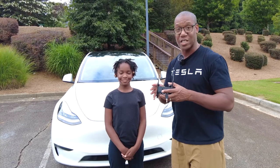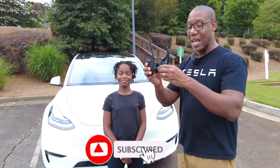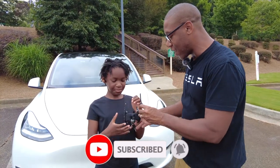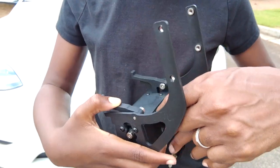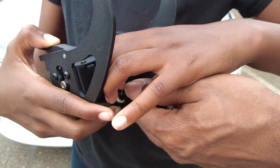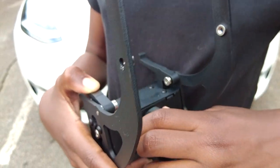Jesse and I are going to install this today. The great thing is that it is anti-theft. As you can see, Jesse is turning it and it's locked, but when she turns the key the other way, it is able to rotate counterclockwise.